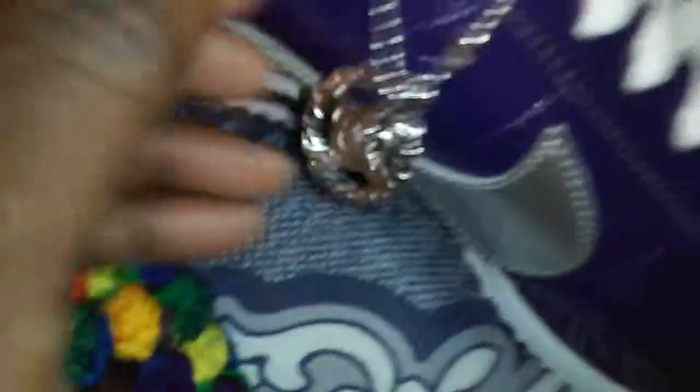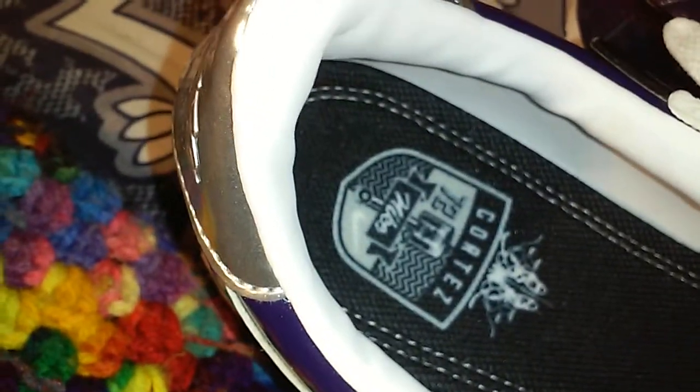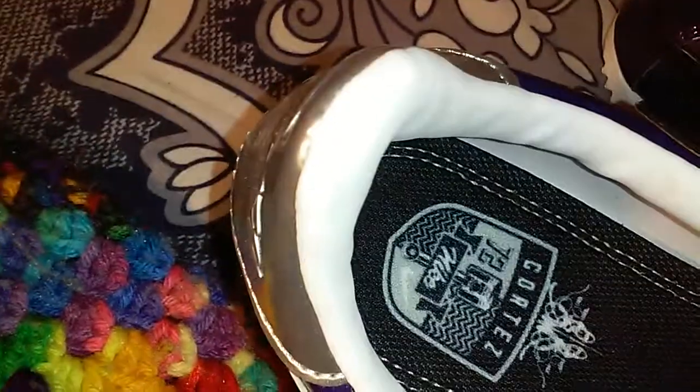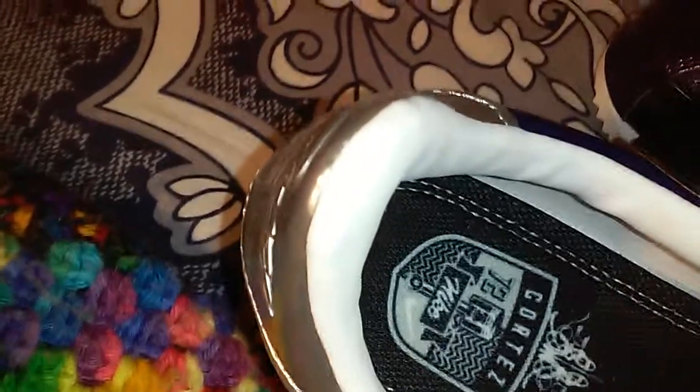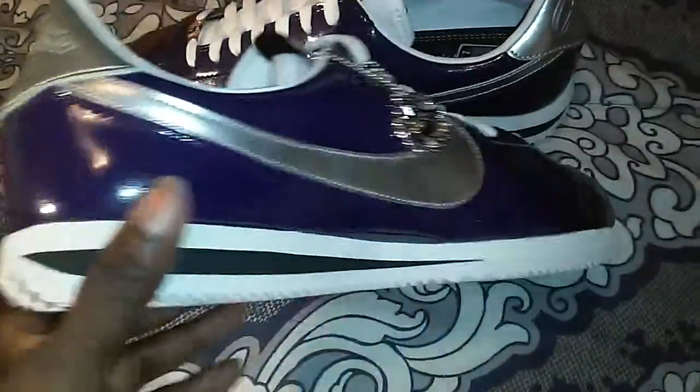The inside of the hang tag — I don't know, it looks kind of like a bumblebee or something like that. On the back it has 'Cortez 72 Nike,' and on the other side just 'Cortez.' It's just an all around nice shoe.